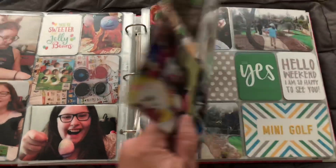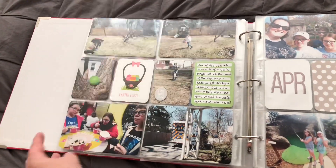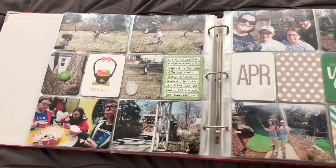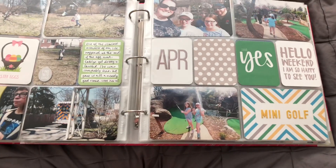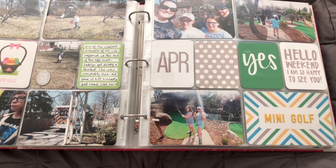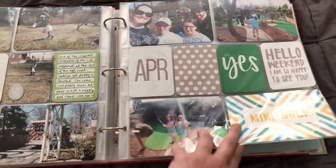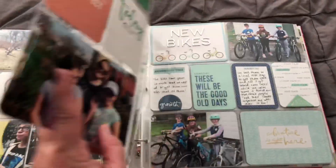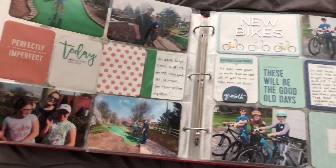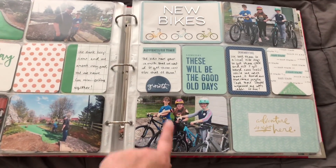And then pictures of the kids' baskets, doing an egg hunt at our house — and even a scary story involving an ambulance because one of them fainted, tripped on the porch, and hit her head, so we had to have her checked out. More stuff here in April — we went out for mini golf, and then a story of us getting some new bikes.